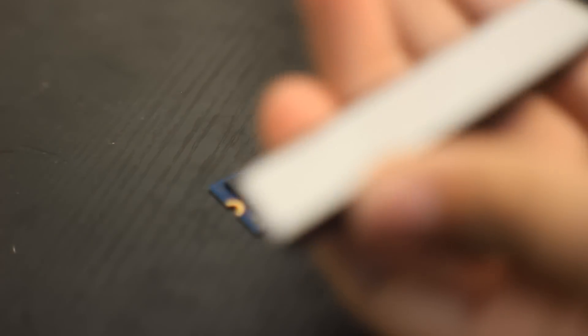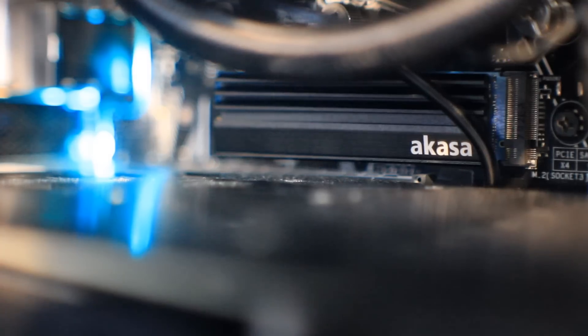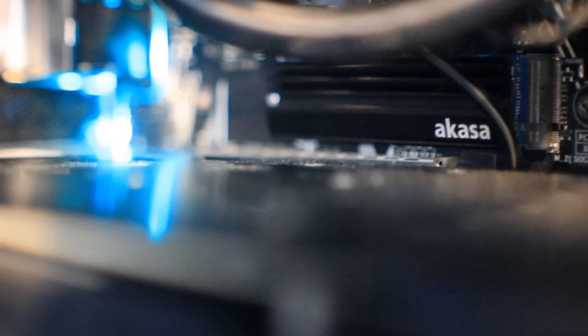Once you have the sticker removed, make sure you also remove the sticker from the back of the heat spreader and then gently and delicately place it on top of the SSD modules. Once it is firmly secured you should see an instant reduction in operating temperatures. Do be careful to ensure there is enough clearance — in a laptop this method will not work as you will likely not have enough space, so do not attempt this unless you are running a desktop PC setup.